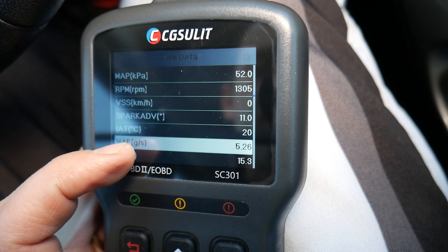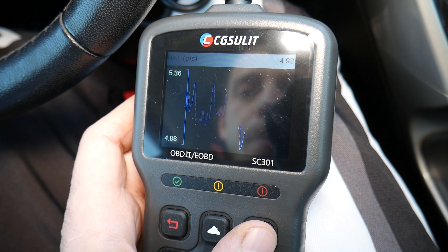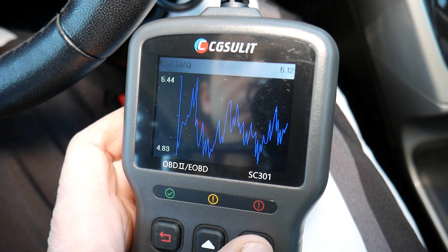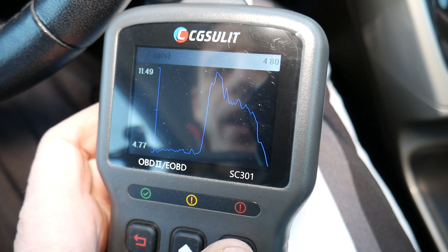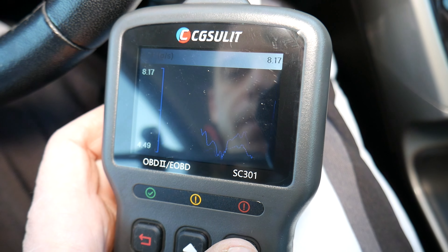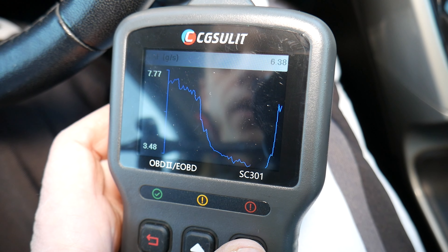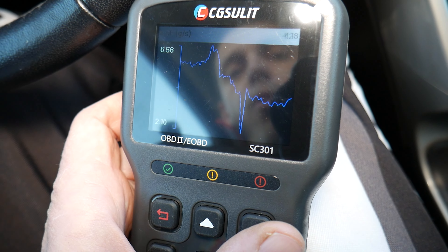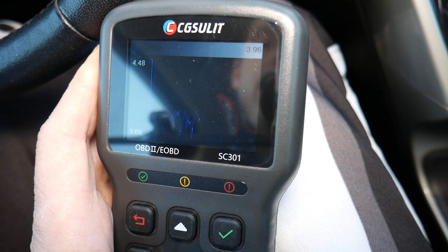Right here — that's the MAF sensor, mass airflow sensor. Select this one. I'm holding it at steady RPMs, and you can see it uses about the same amount — around 5 grams of air per second. If I rev the engine up, it should go up — it went up to 11. If I let the engine idle at lower RPMs, it goes back to around 4 or 5. When I rev it up again, the number goes high; when I let it down, it drops lower. You can see how responsive it is.